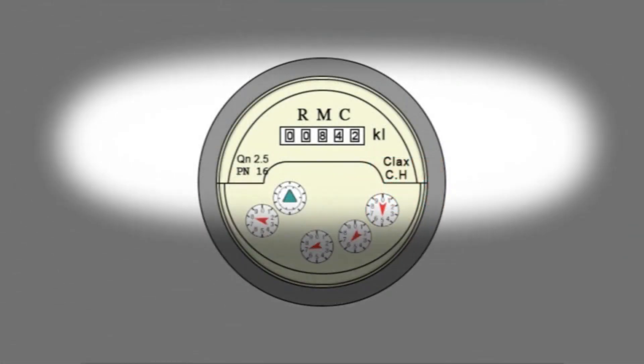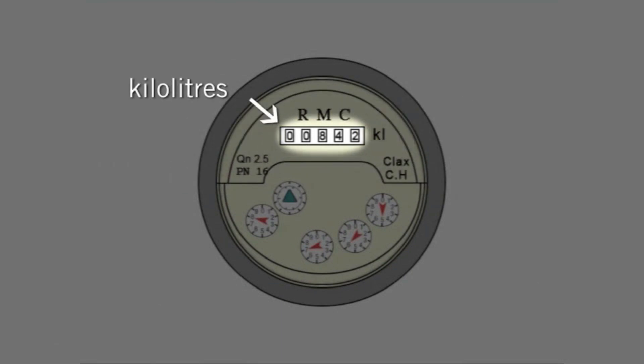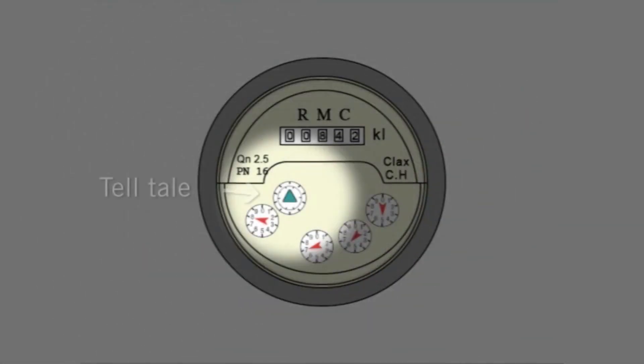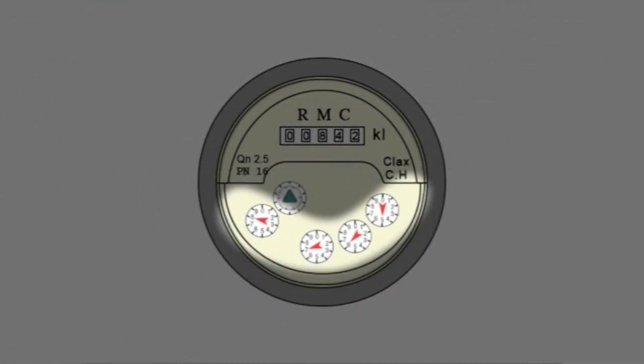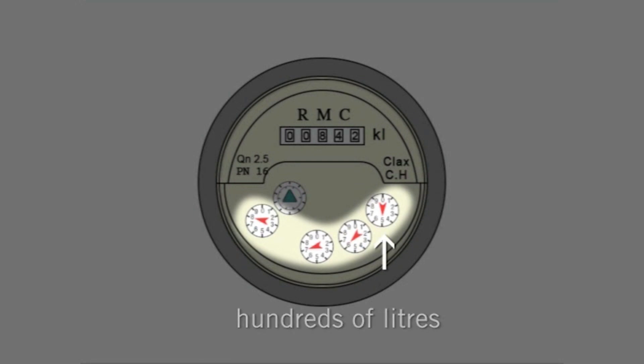On this meter, black numbers on a white background register kilolitres. This telltale detects small usage and leaks. And the four clock dials at the bottom of the meter register, starting from the right, hundreds of liters, tens of liters, liters and tenths of liters.